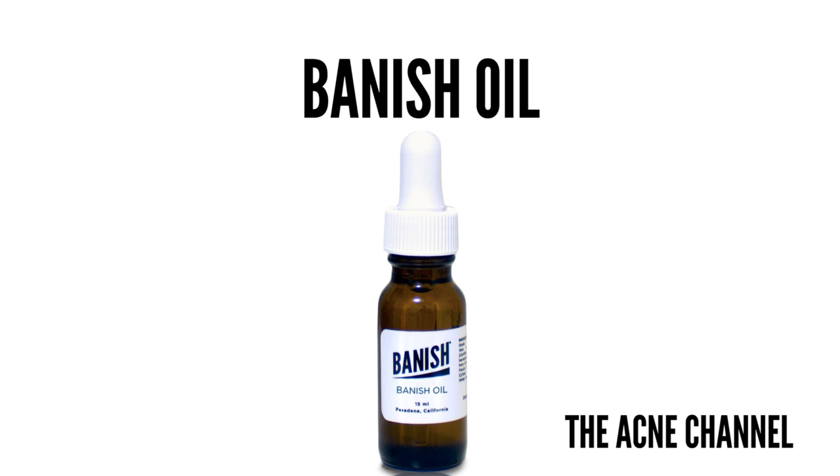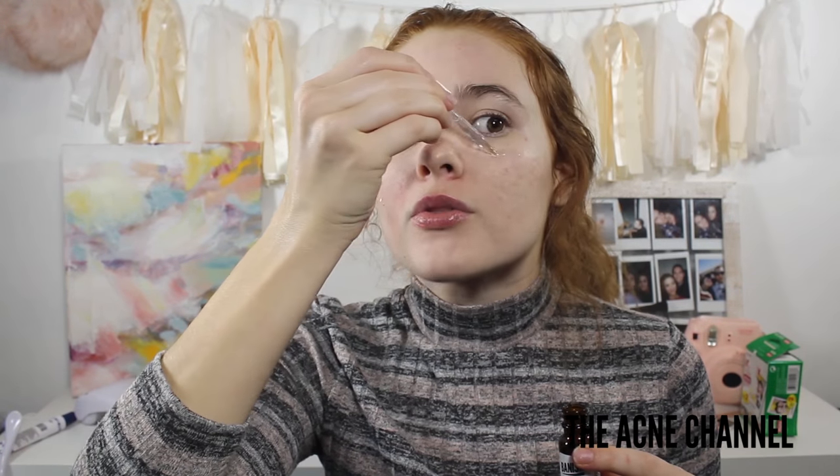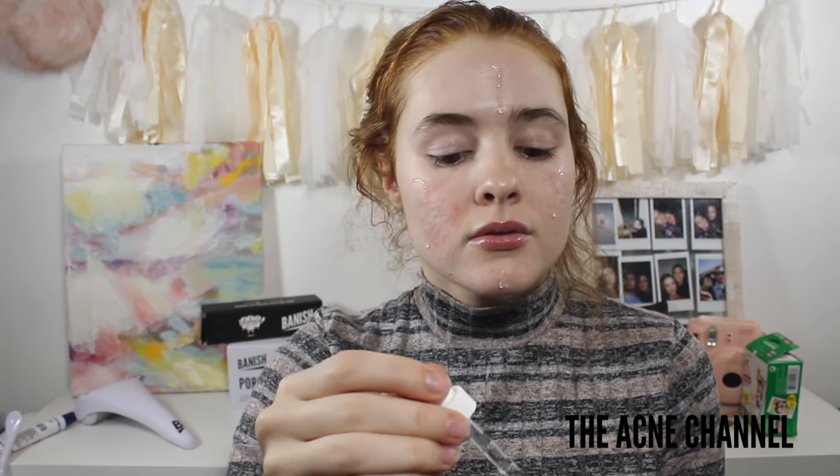You can seal the deal by using the Banish Oil. The derma roller creates tiny micro channels that allow your products to absorb better, so this is like the bees knees. The Banish Oil can help to reduce the appearance of wrinkles, acne scars, and age spots. It's vegan, natural, paraben-free, and has no preservatives — so 100 in my book.